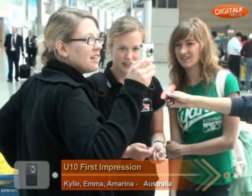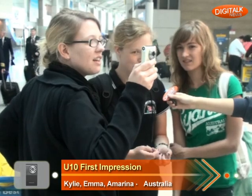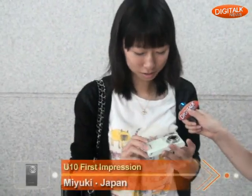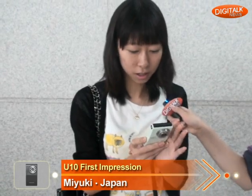Is it really easy to use? Yeah. Normally I'm really bad with electronic stuff, so I can use it. Well, it's really, really easy to handle and I think the screen is really clear to see.